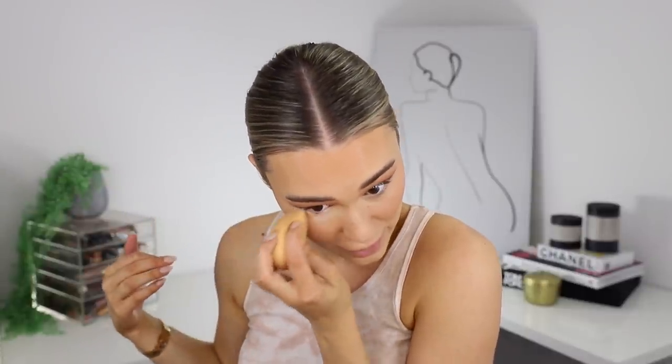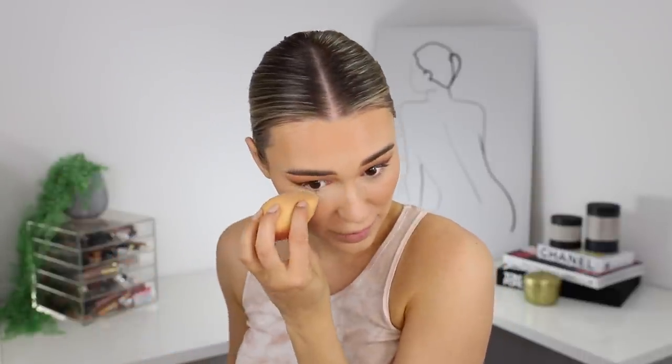Going in with my Cover Effects translucent light powder — I'm going to pop a little bit in the lid and set underneath the eyes and also the laugh lines. I haven't really been setting my whole face recently because I really like that glowy finish. The only time I feel like I have to set is when I'm going out to make sure it stays on, or when my hair's down so it doesn't stick to my face.